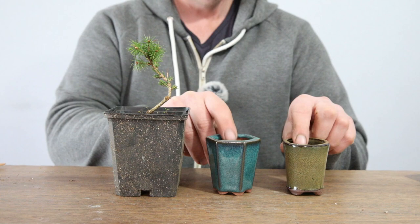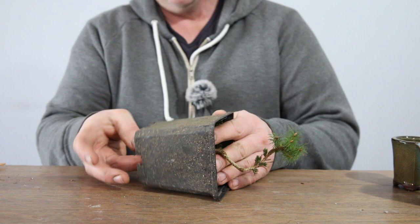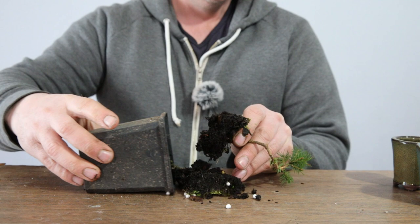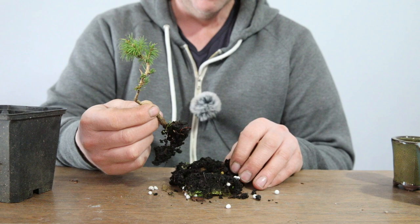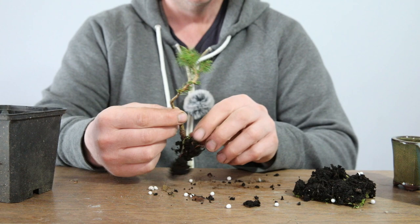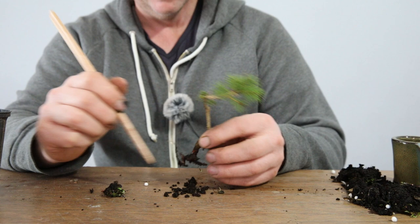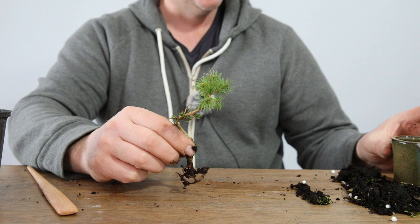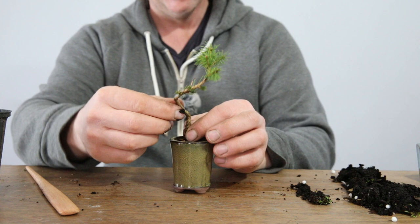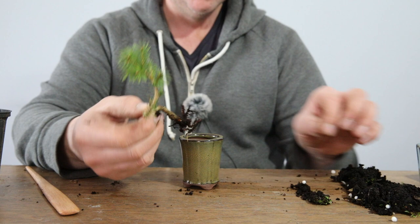I'll move these pots to the side, flip this out, give it a squeeze. Oh look at the roots flipping out - there's almost no roots on it. Flipping heck. It's quite a nice tree. I'm surprised it's alive with so little root. It would make a great cascading tree - it's got quite a nice spread of roots but there's just nothing on the end of them really.